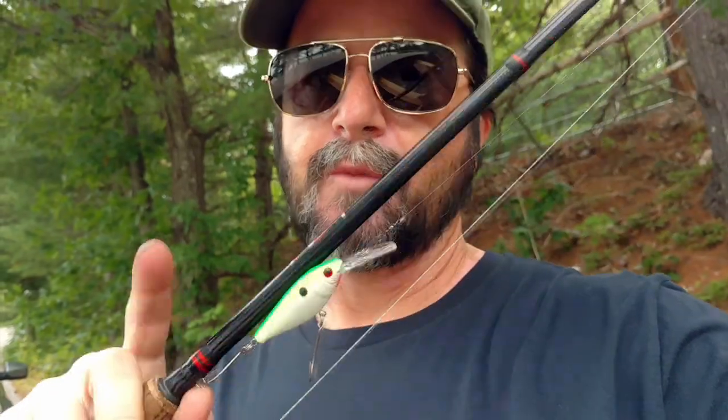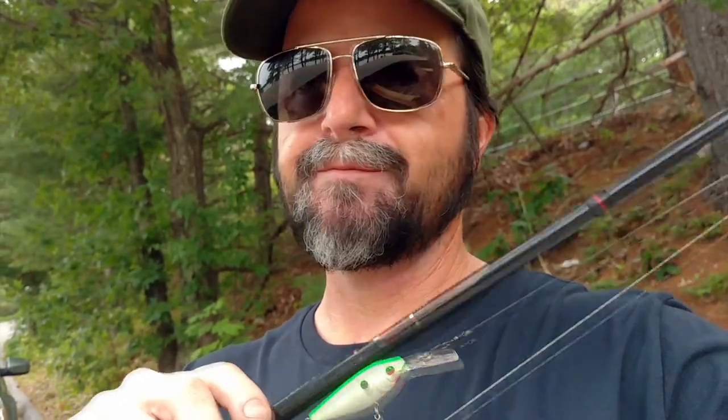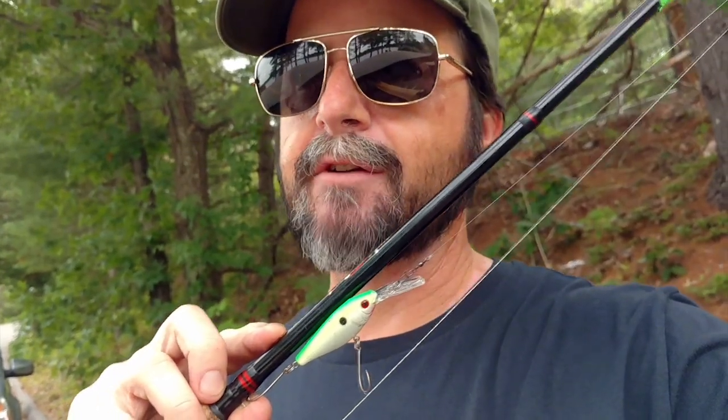And then stop the boat, back it up a bit. Because we don't know if that crappie is sitting on the front of the group or the back of it. We don't know where he is. So basically back the boat up to where we hooked up with that first crappie. And if it's windy, set the anchor down. Then bring out rod number two, and this one has a smaller jig on it.